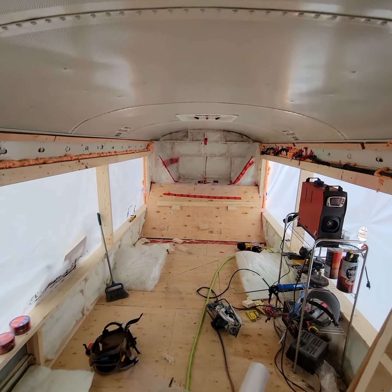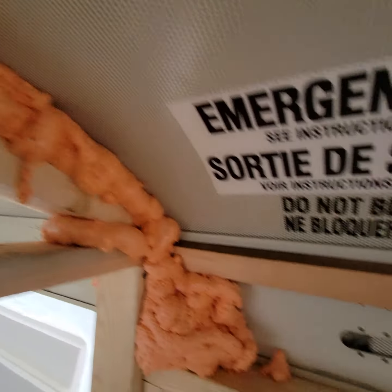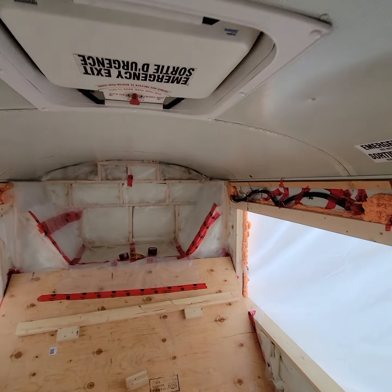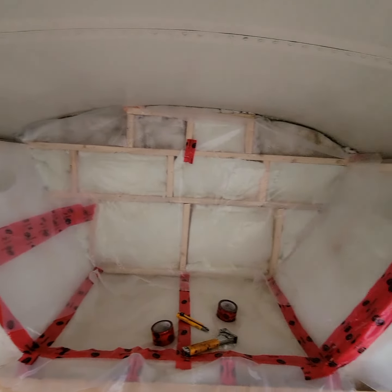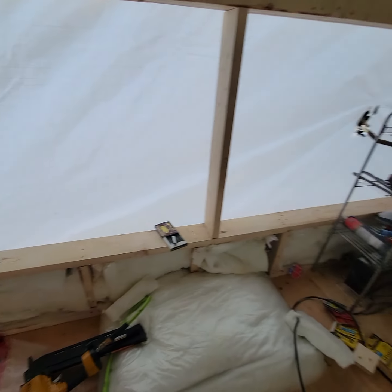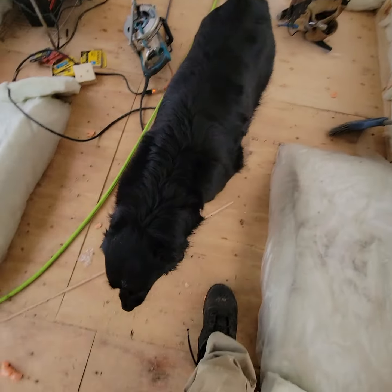It's coming along - all the gaps are spray foamed, everything's foamed, everything's being insulated. This is the back chamber that dehumidifies everything and pulls the water out, so this will all be sealed. This is the kiln.